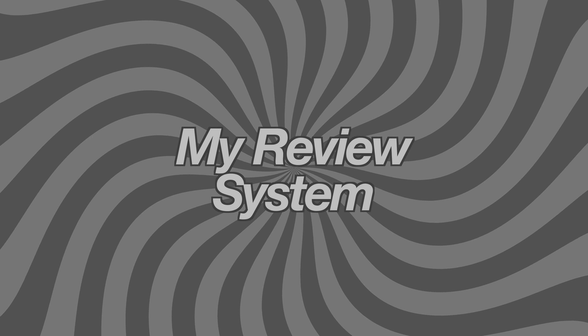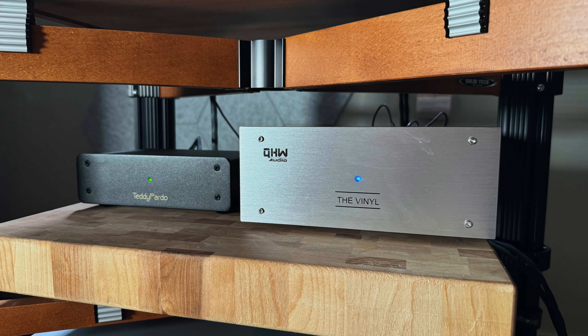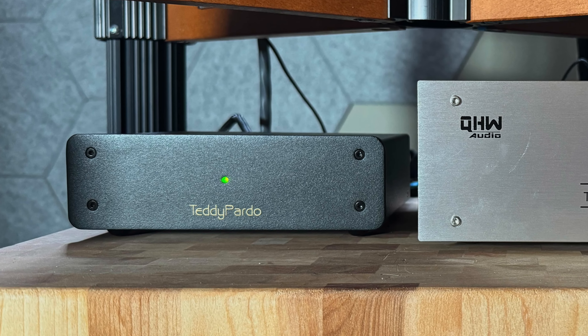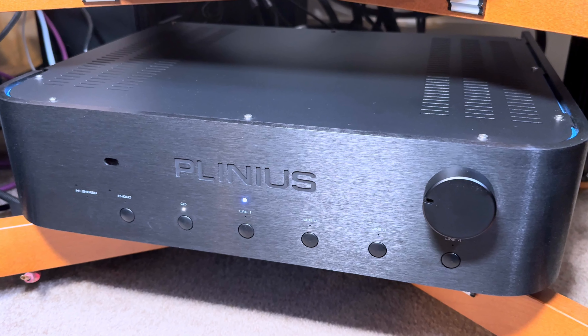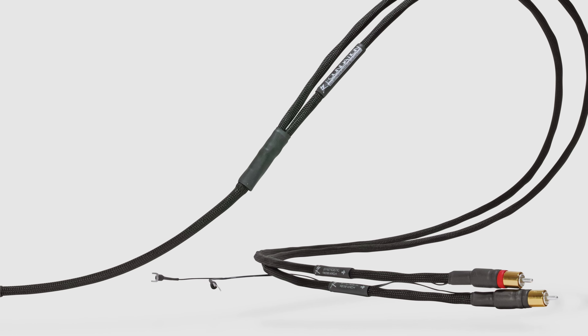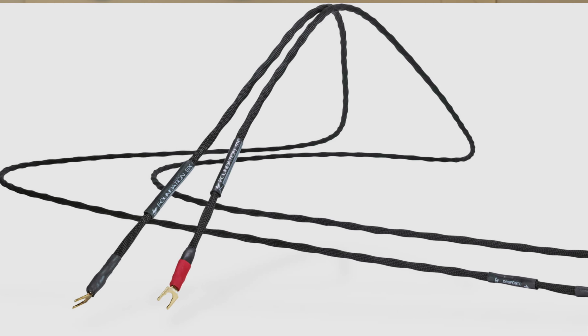Before we do that, let me talk about my supporting system. I have a QHW Audio The Vinyl, powered by a Teddy Pardo 35-volt DC external linear power supply. My amplifier is a Plinius integrated, the Hautonga, putting out about 200 watts per channel. All of my cables are Synergistic Research — the Foundation SX series — and I'm using the phono cable, speaker cable, and power cables from that series. My rack is a Solitech Rack of Silence and for shelves I use Maple Butcher Blocks.